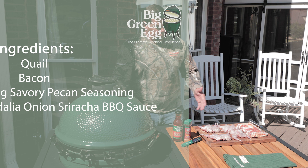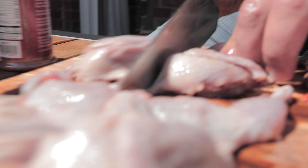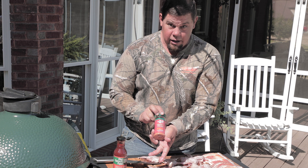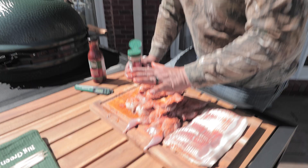Lo and behold, if we don't have some quail right here. One of the greatest ways to cook these is to cut them in half. When you cut these in half, you're going to wrap them in bacon. Then you've got legs, thighs, and the tenderloin on each side. Just take a little bit of savory pecan seasoning and put it on there first. Don't be bashful with it.